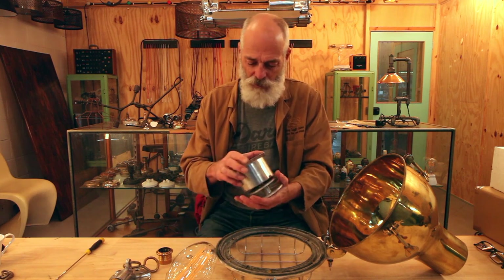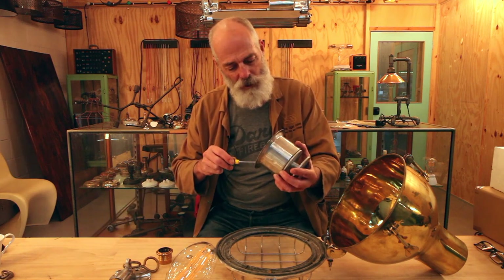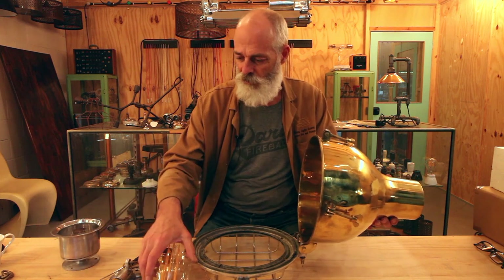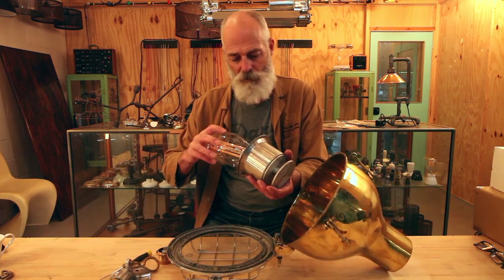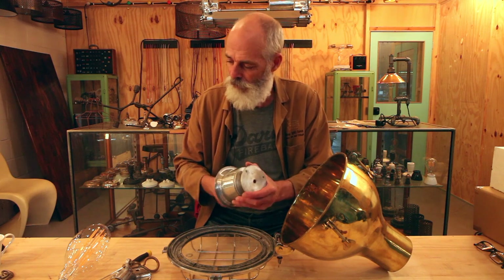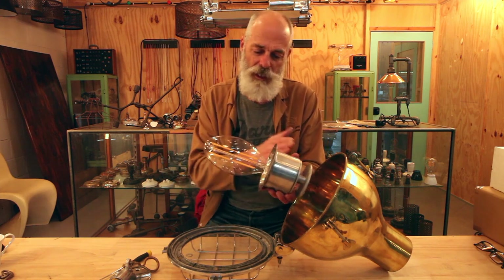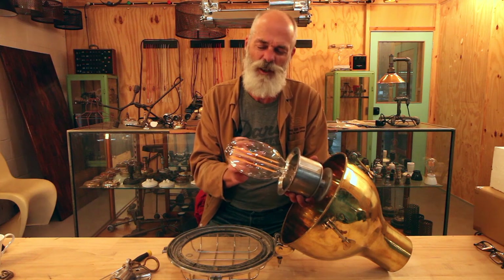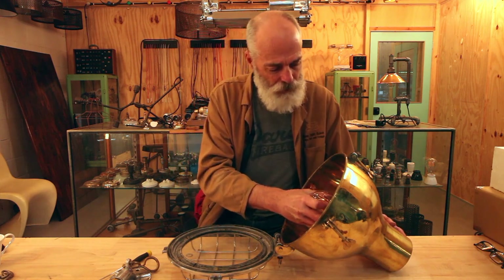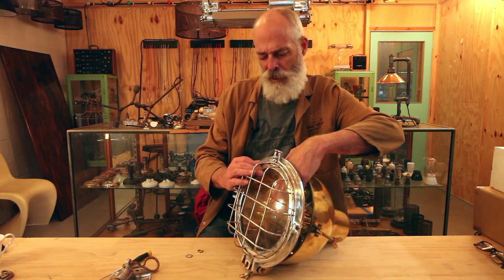That'll go all the way up - put the shroud back on, do up the grub screw. Now let's do another test just to see if it'll fit. Normally if you order one of these with a large globe we'll make sure the lamp holder position suits the big globe. If you order with a smaller regular sized globe we'll probably leave the longer all-thread on so the globe comes further out. I'm thinking that will now close - yeah, it's just tight.